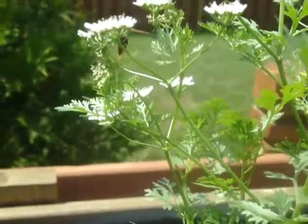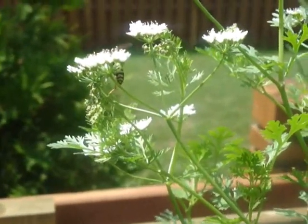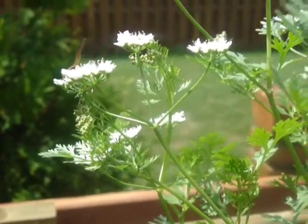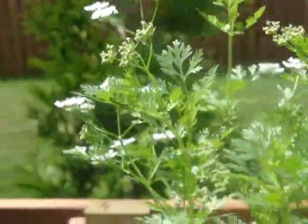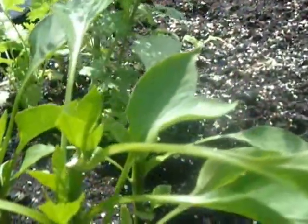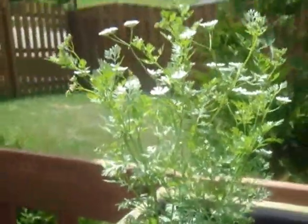Cilantro is going to seed as well. Oh — see that guy? I have a new relationship with yellow jackets. I don't have to zoom in, I'm literally that close. We respect them. I know I need them for me to have my seeds.